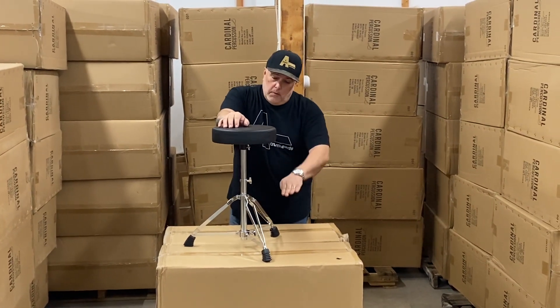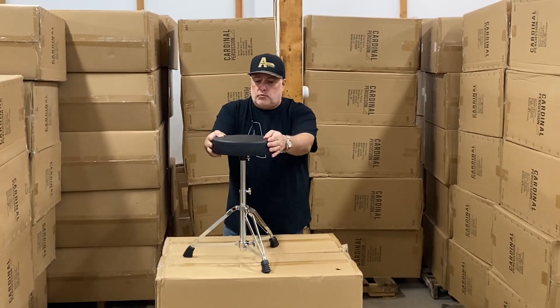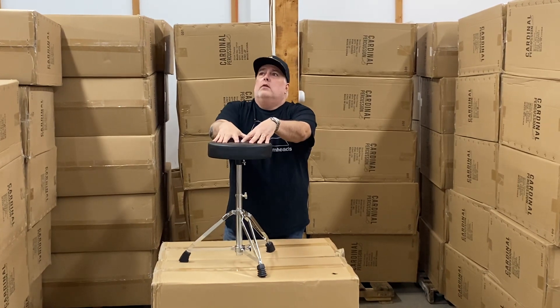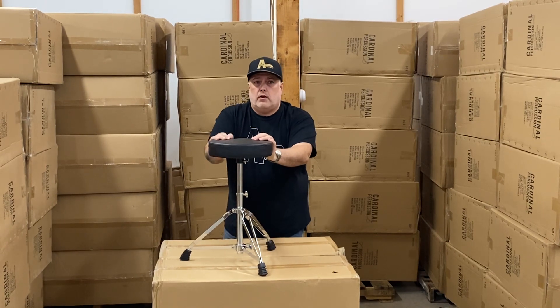Double brace, minimum height 20 inches, maximum height 25 inches. This is a 10-inch round seat, and the greatest thing about this Throne is it has a great street price of $48.99, so you're going to sell it like crazy.